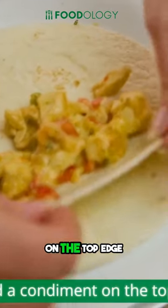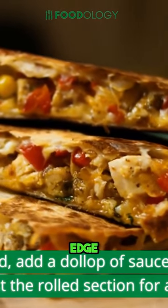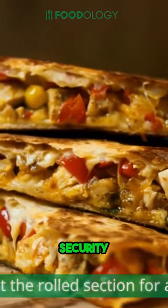Spread a condiment on the top edge. When you reach the end, add a dollop of sauce along the top edge and press it against the rolled section for added security.